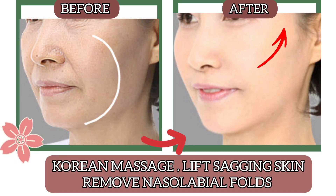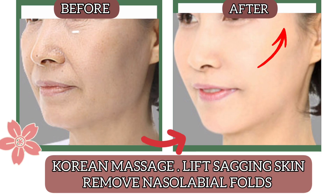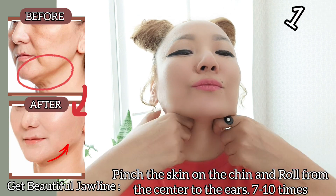Korean Massage. Lift sagging skin, remove nasolabial folds. Let's get started.